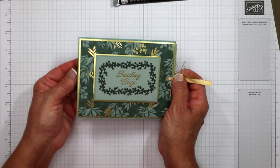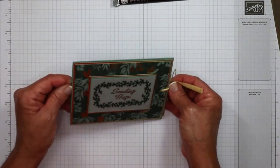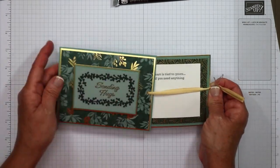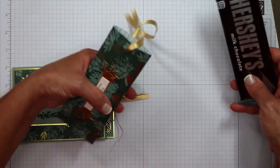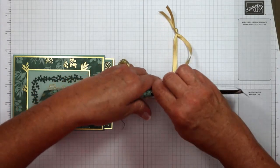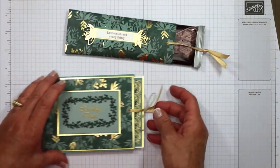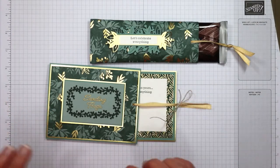Here is the one that says 'sending hugs' — this is my birthday card. Is that not just the funnest thing ever? That is fantastic! Just like the candy bar, this can come out and it can slide back in. This was the candy bar that we did. So we have our candy bar and our card. Is this not an impressive gift in itself? Really, really pretty.